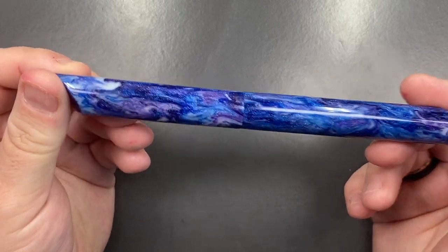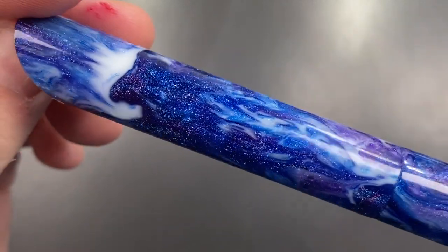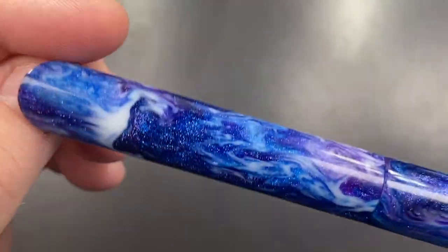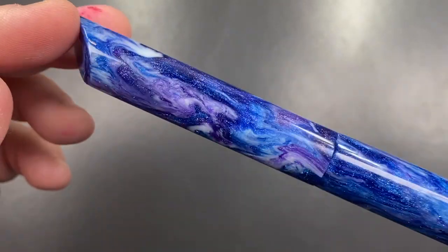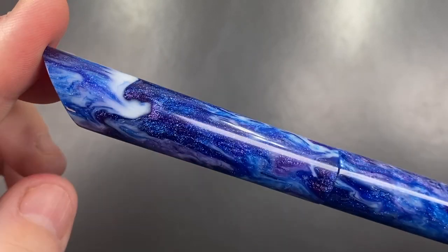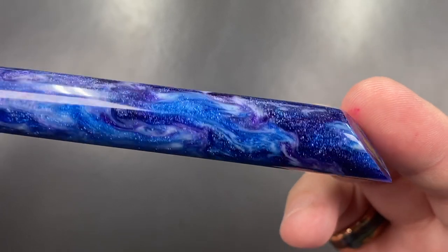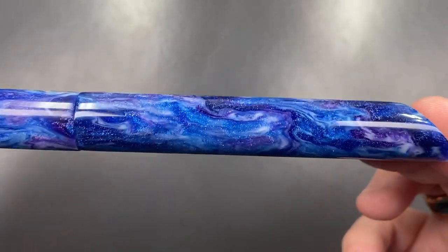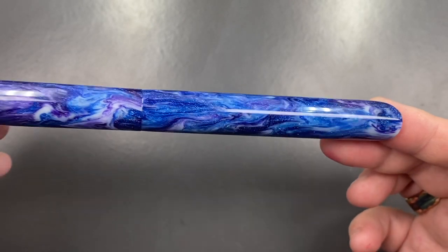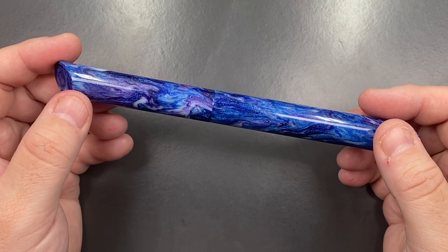I just want to show this material one more time — it's absolutely beautiful. I am genuinely in awe of it. This is a beautiful resin made by McKenzie Penworks and turned into a beautiful pen by Den at Den's Pens. Let's now do a comparison with other pens.